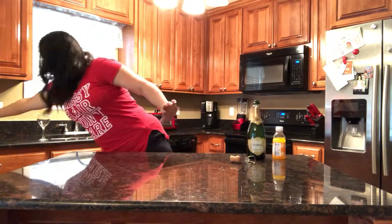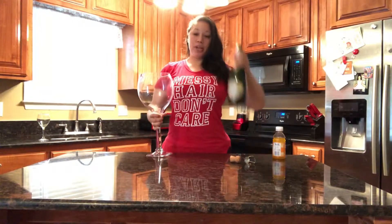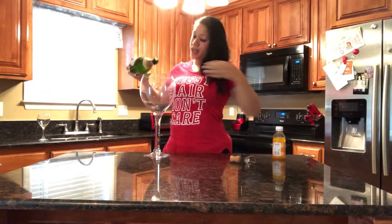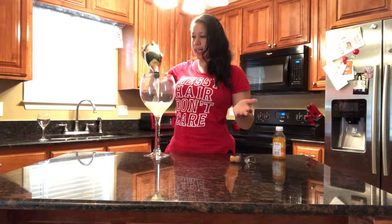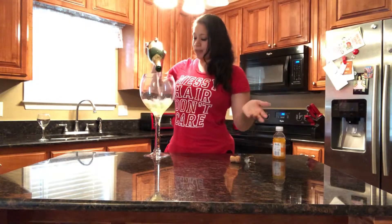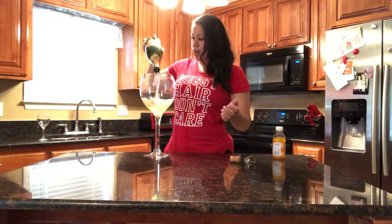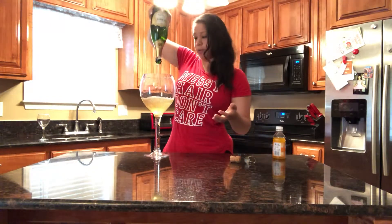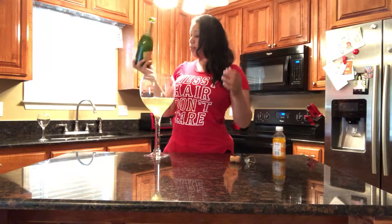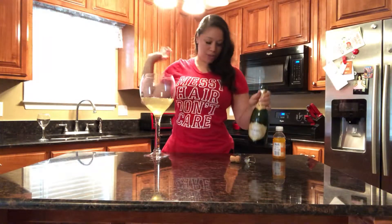So just get your glass and pour the champagne in first. People use different ratios — 40-60, 20-80, 50-50 — whatever you want to do. The thing I do a little differently is I use pineapple orange juice instead of regular, because I'm not a super huge fan of plain orange juice.